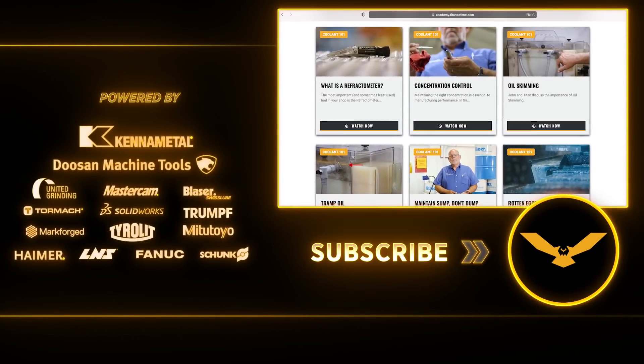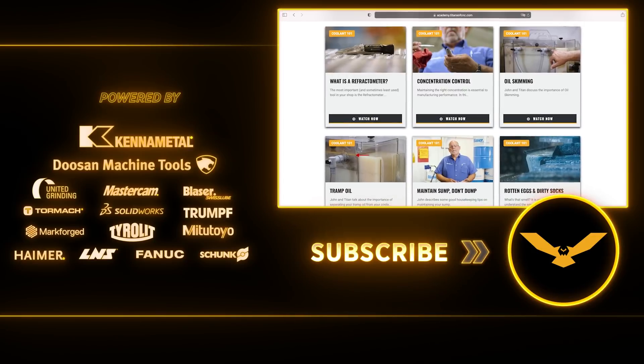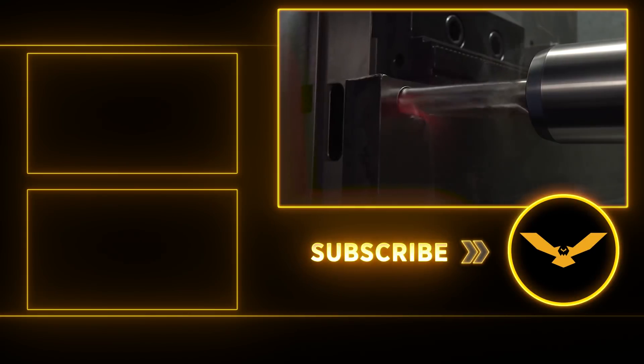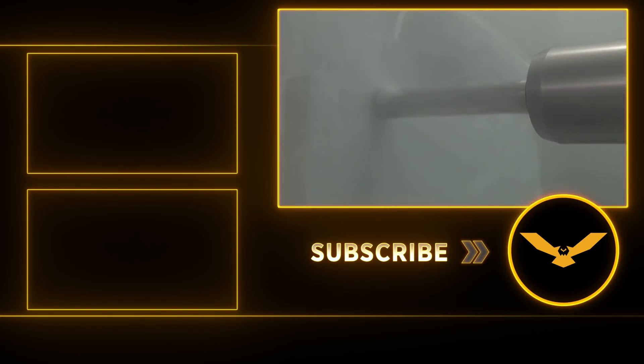We also cover tons of other topics in our academy and it's all free. To sum it up, whether or not you're going to use coolant will really depend on your material, your machine, and your machine style. Hope you guys learned something today — talk to you again soon.